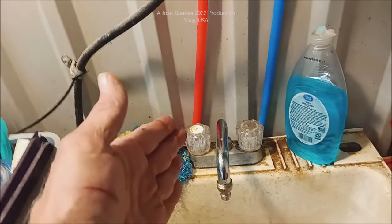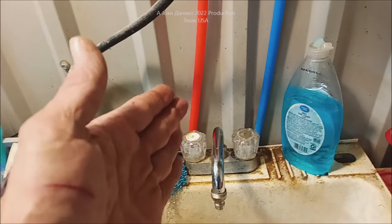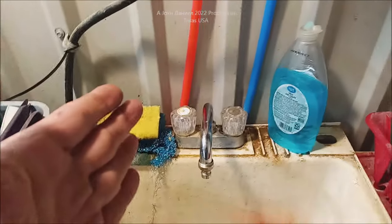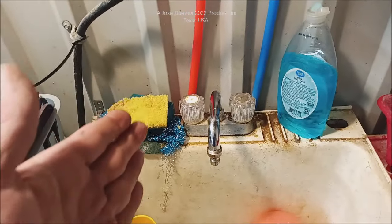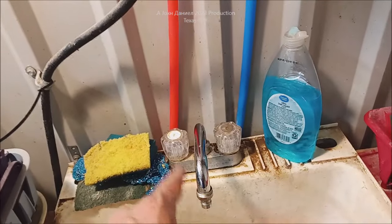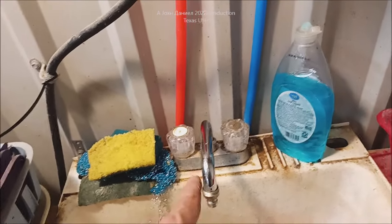We also have a shower that we run on it and it works perfect — we don't have any problem. While we're in the construction phase, we're kind of roughing it out of the shop. We have this set up so that we don't have to use the sink in the house way over on the other side of the property all the time.